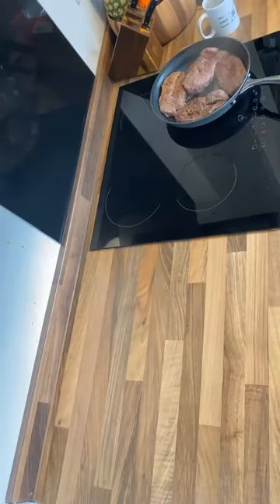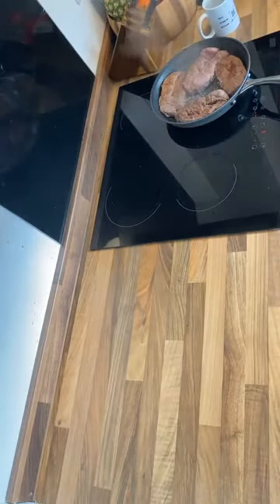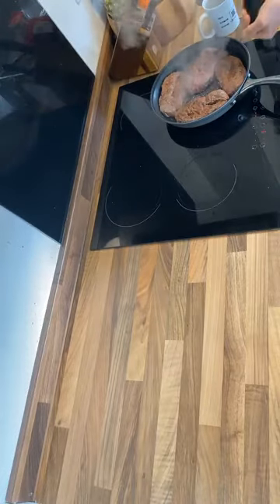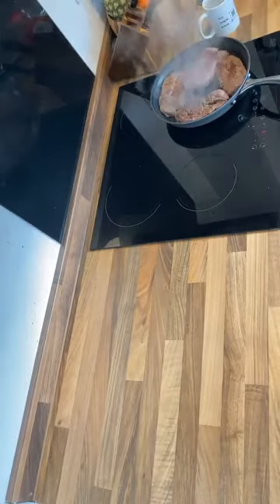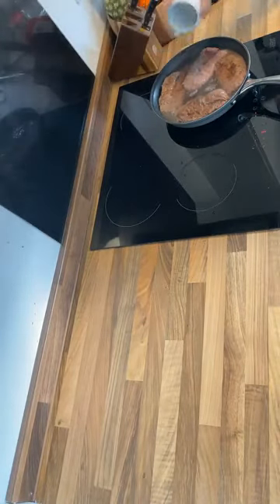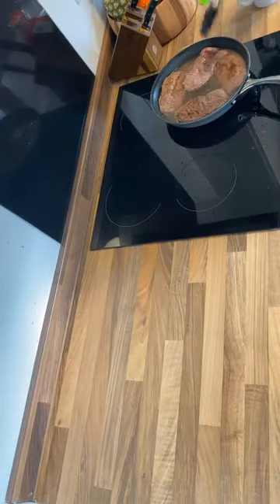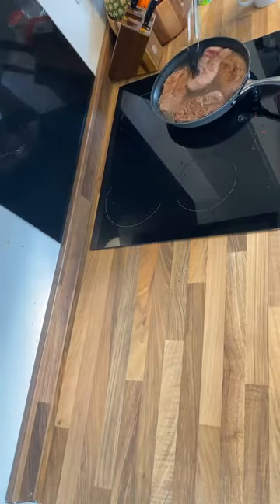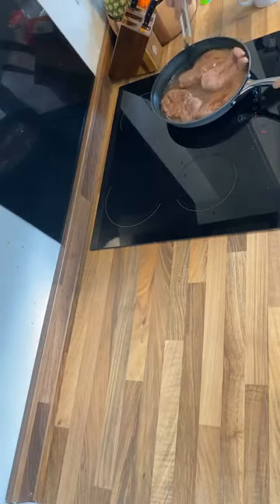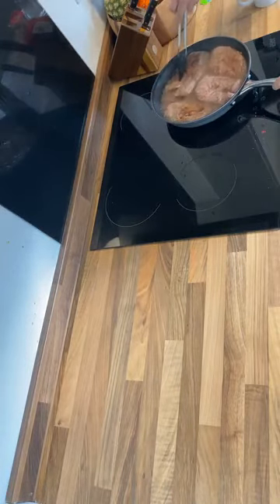I'm going to add some salt, some pepper, and a cup of water. I'll just let that water come to the boil and then we'll turn this down to a simmer.